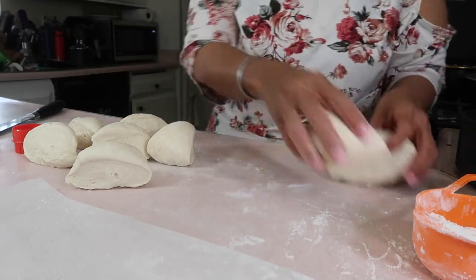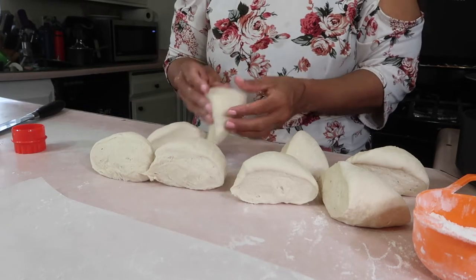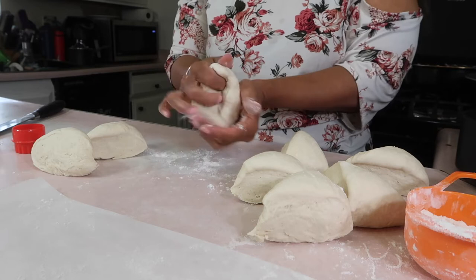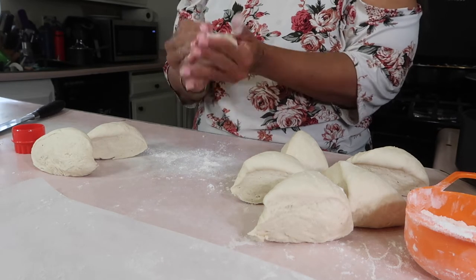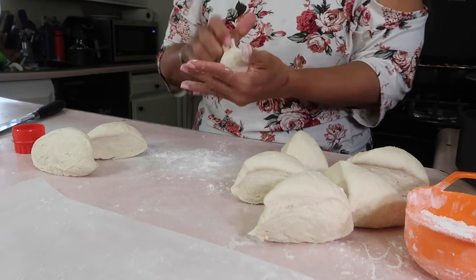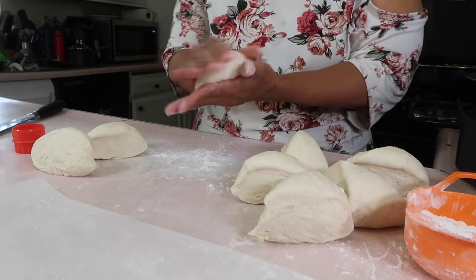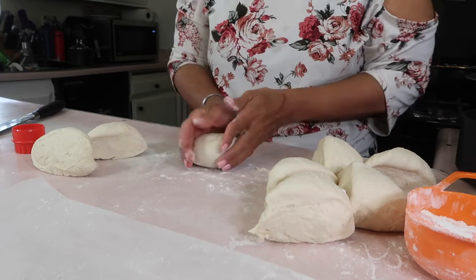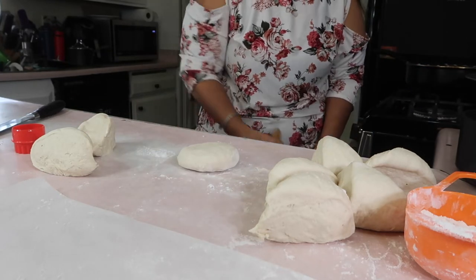Counting out eight pieces, grab one piece, get some flour on your counter, then first start forming a dome and fold the ends together and pinch it shut. Then you can either roll it on the countertop or roll it between your hands — both ways work.